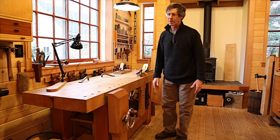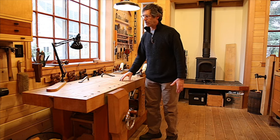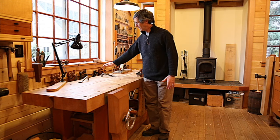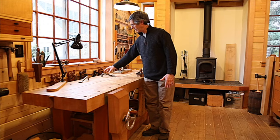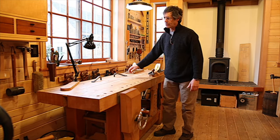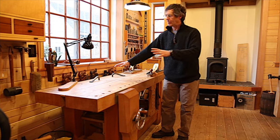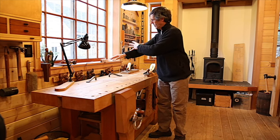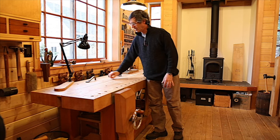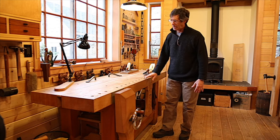The next question is: how deep should the workbench be? Very rarely will I be reaching more than my arm span at a workbench. With my arm extended, unless I'm hunched over — which I normally don't want — the bench really doesn't need to be deeper than an arm's length. An arm is three hand spans, so I have a four-to-three relationship of height to depth.